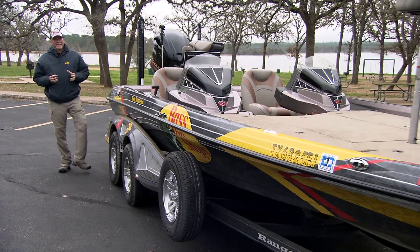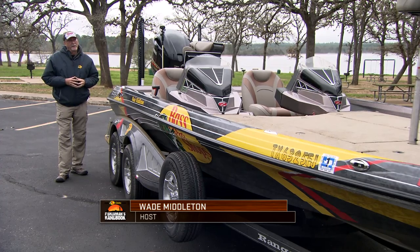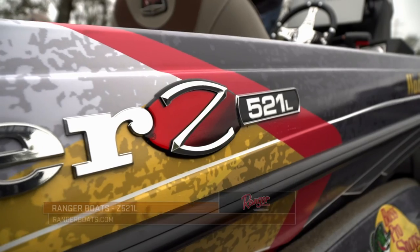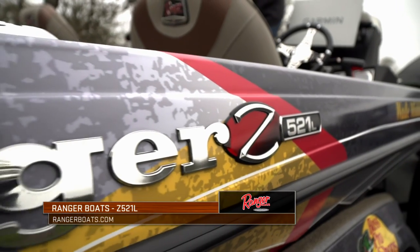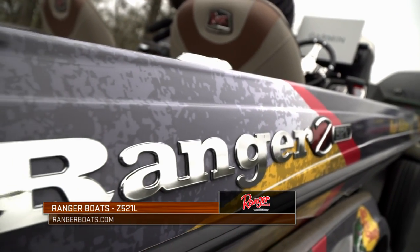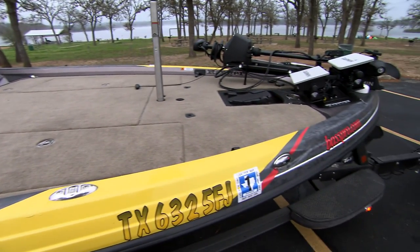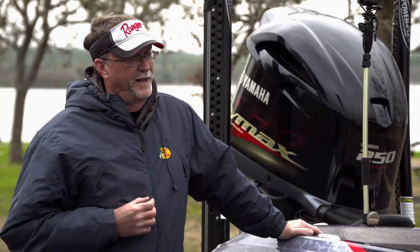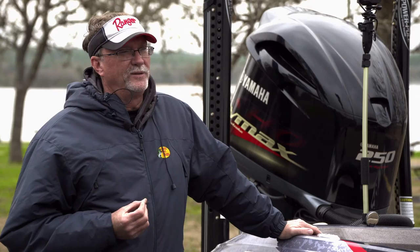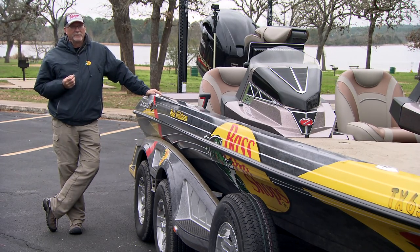It's always exciting to get a brand new boat and look at all the different features. This is my Ranger Boats Z521L, and this boat is the premier model of boats on the market today for so many reasons. There are so many things you can do to this boat to take it to other levels. I'd like to show you how I've set my boat up to get maximum use out of it, both for entertainment and fun with the family, as well as for tournament angling.